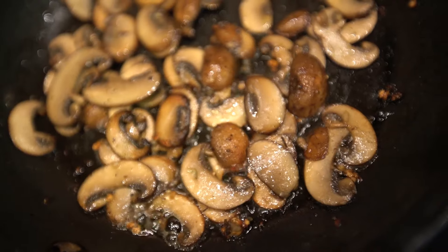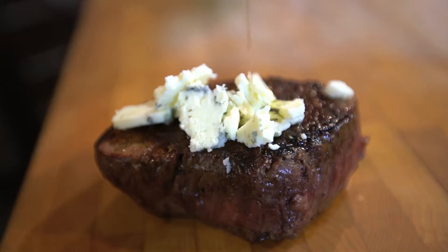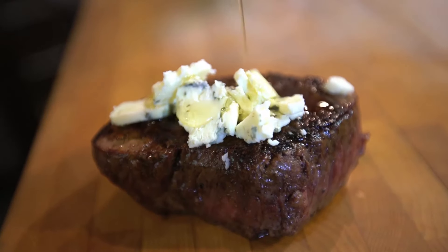How about sautéed mushrooms with butter, garlic and soy? Or simply blue cheese and a good drizzle of extra-virgin olive oil. Don't just make the old man a great steak this Father's Day, make him an amazing one.